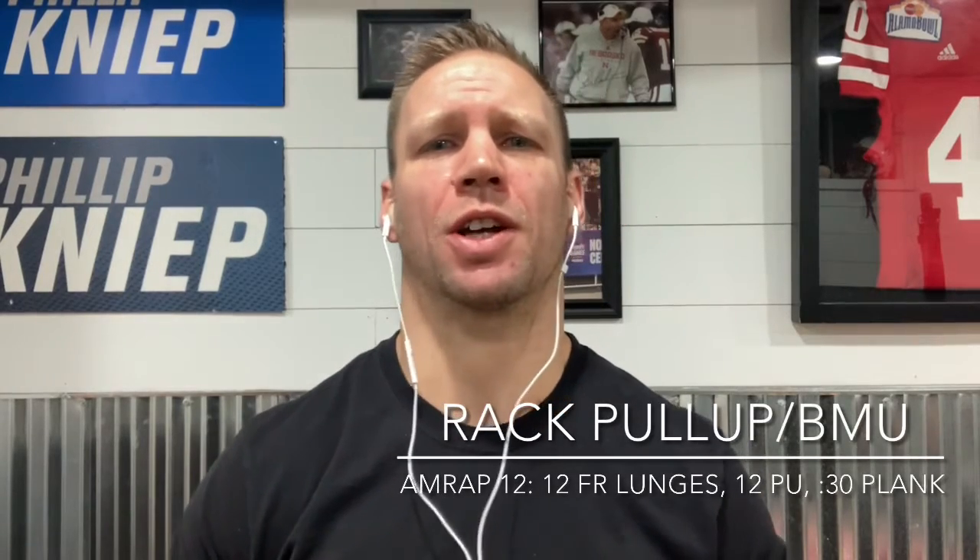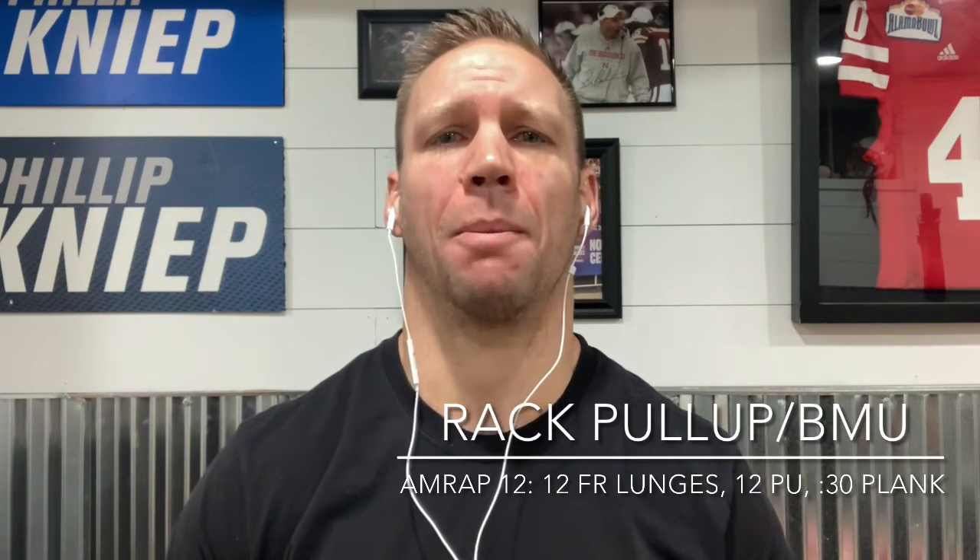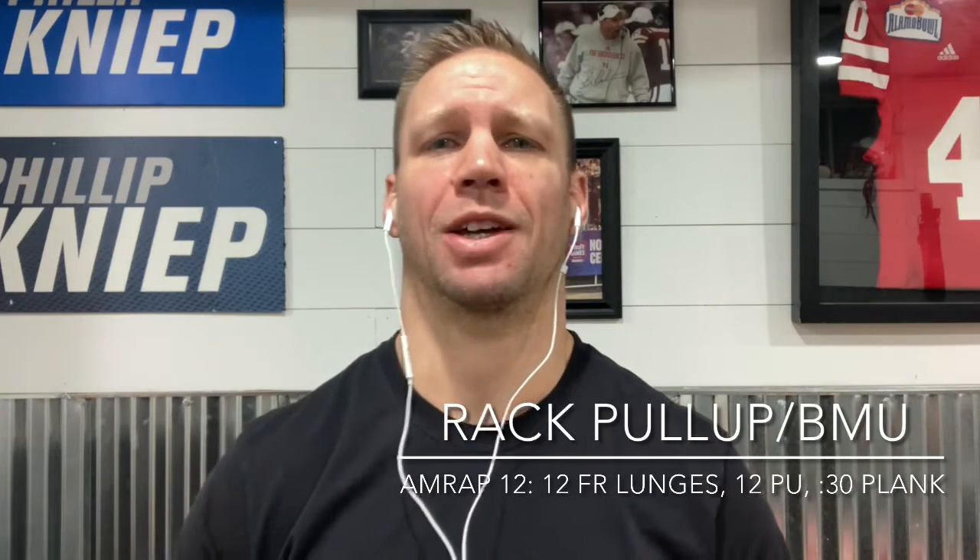Hey LNF, it's Coach Phil here with your video of the day for Tuesday. You're continuing your work on building strength for pull-ups and bar muscle-ups with three sets of max effort rack pull-ups or bar muscle-ups. This will be a good test to see how all the work we've been doing in the last seven weeks is paying off.